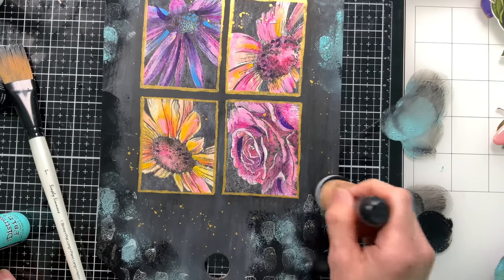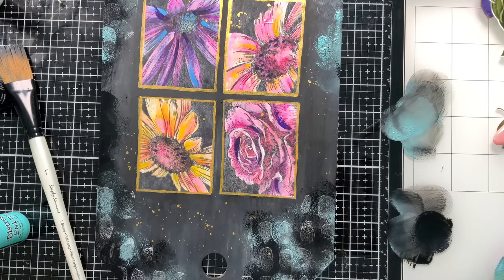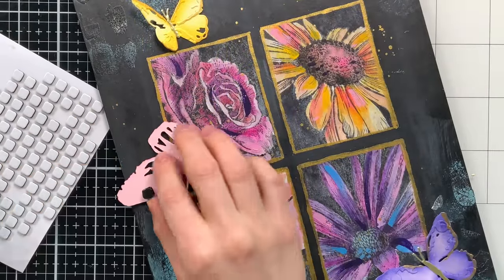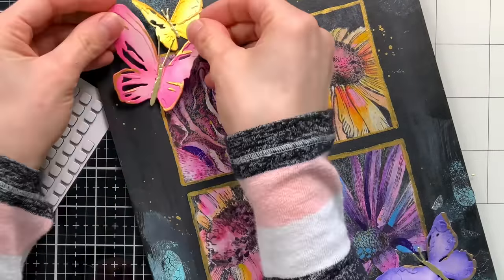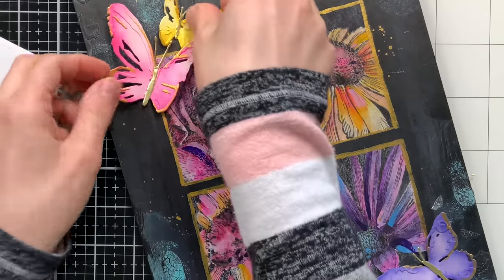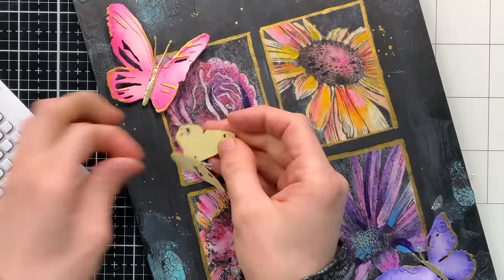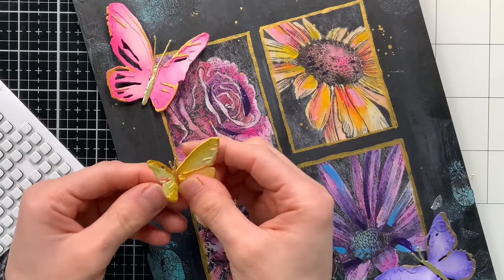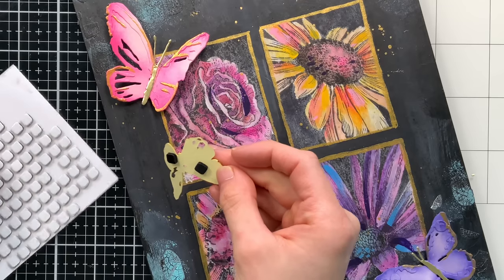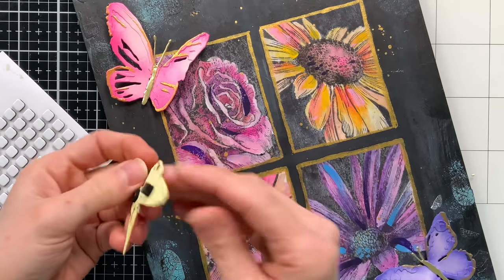To apply the paint I'm just using a mini ink blending tool and a foam blending pad to press the paint onto the surface. Next I'm going to adhere my butterflies — I used Simon Says Stamp 3D foam squares in black to attach the butterflies onto the project. The black is going to hide really well so you'll never notice the foam tape, which is really handy. I used one or two layers of foam tape depending on how dimensional I wanted each butterfly.